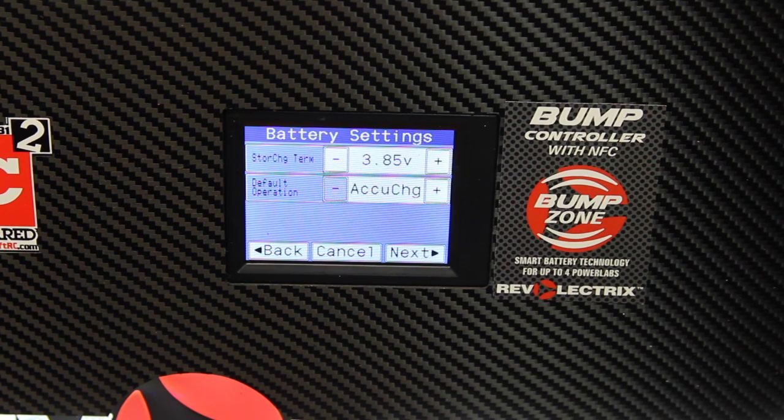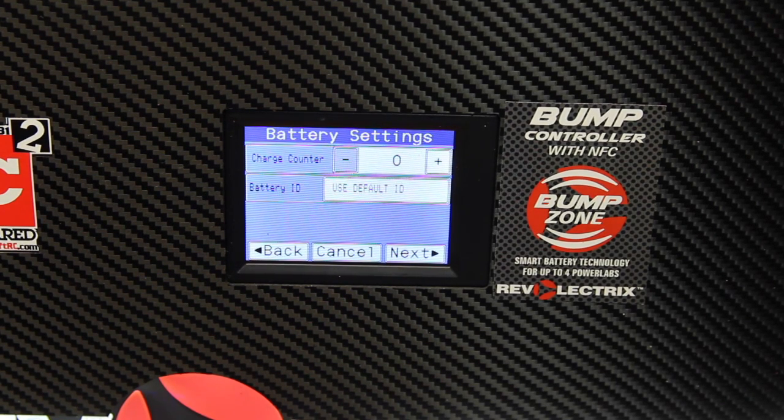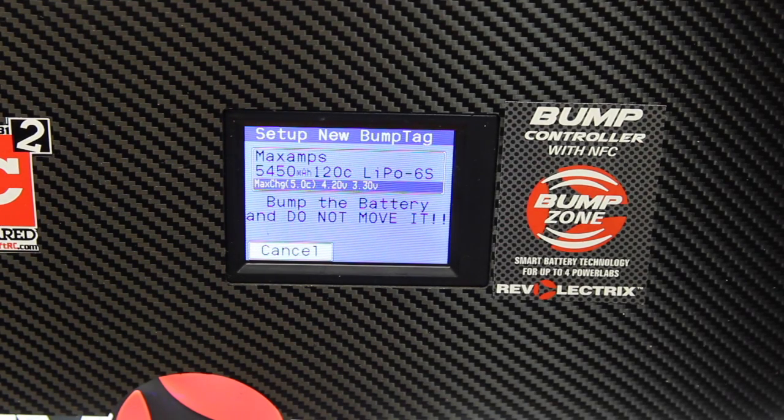The storage charge term is 3.8 volts, and the default operation is AccuCharge, which means you'll be charging this pack with a balancing board. Hit Next. This is the charge counter — if this is a relatively new pack, you can start out with zero, or if you know you've already cycled the battery, you can set this and it will keep track of how many charges you've given this particular pack. Hit Next. This shows your fuel table. Hit Next. And there's your battery: Max Amps, 5,450 milliamp, 120C, 6S, LiPo. Now it says bump the battery and do not move it.